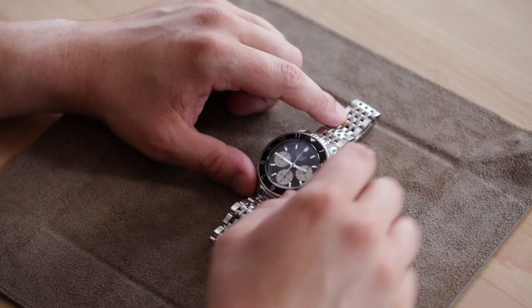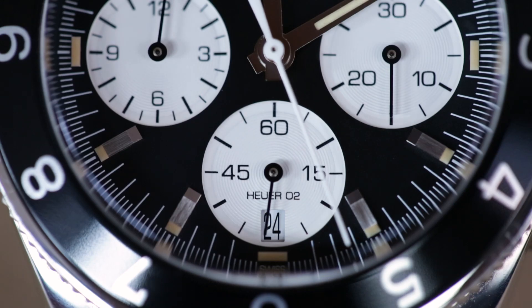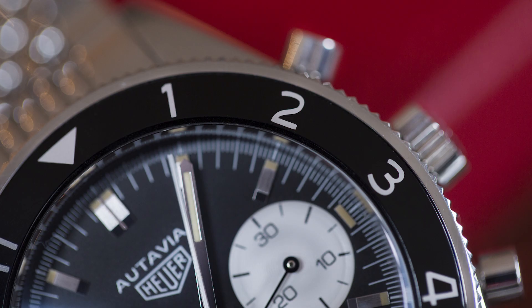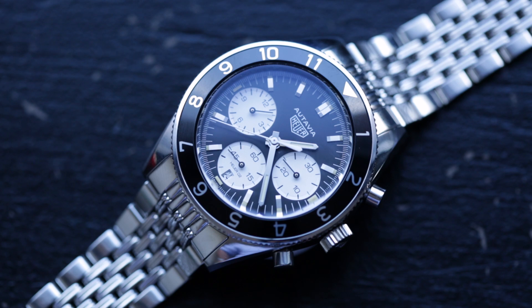Overall, I found this watch to be really enjoyable and really comfortable. I absolutely love the styling of it — from the sub-dials to the lume placement to the markers and the hands. Even the bezel, which is a little bit thicker than you would see in the original watch, they kind of nailed the font. The Tag Heuer Ottavia 2017 comes in at $5,150 on a strap, but for only $150 more you can get the bracelet, and I think you're going to want to do that.